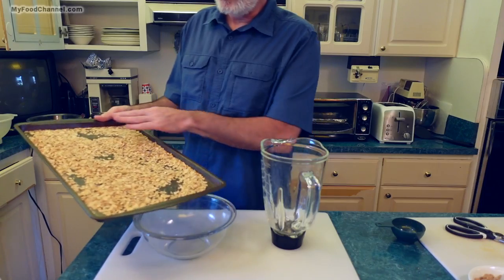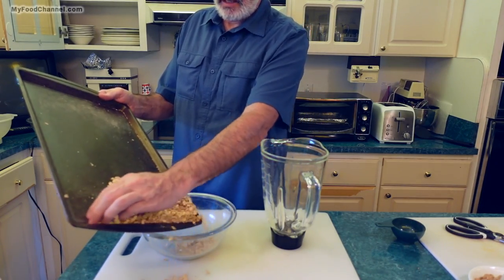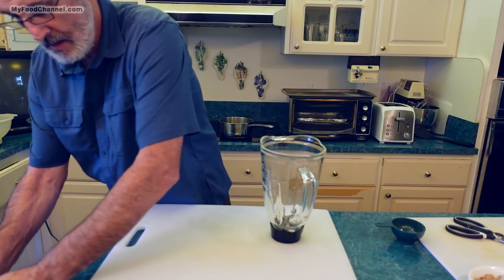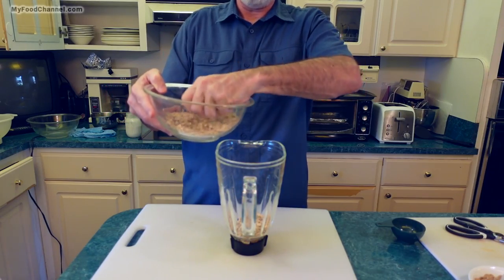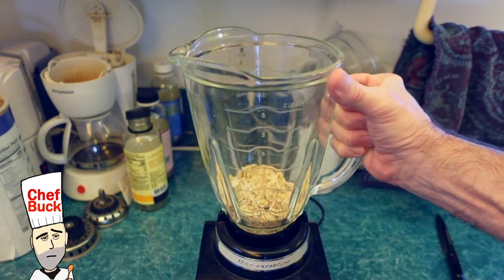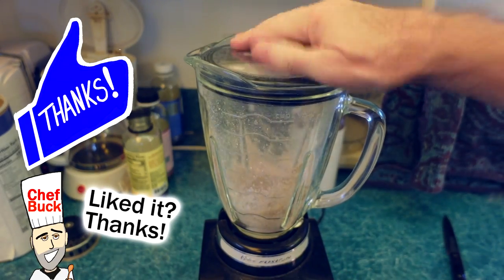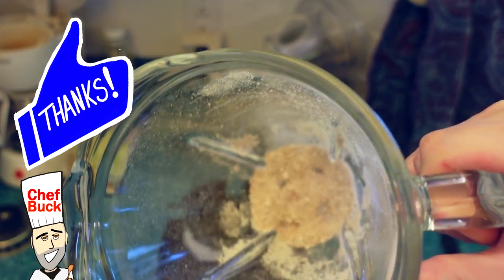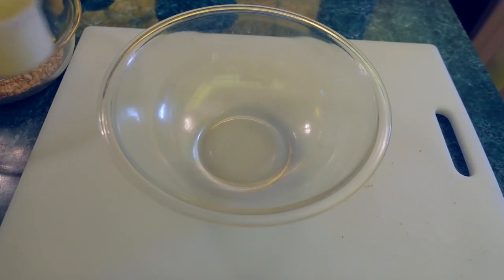Now my oats are cooled down where I can handle the pan easily. Let me go ahead and get most of them into a bowl, then I'll take about half of them and blend them up into a flour. Boom, lickety-split.